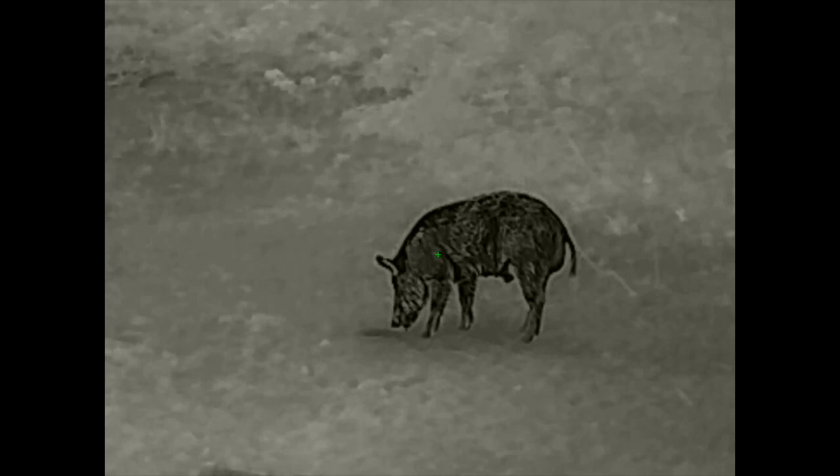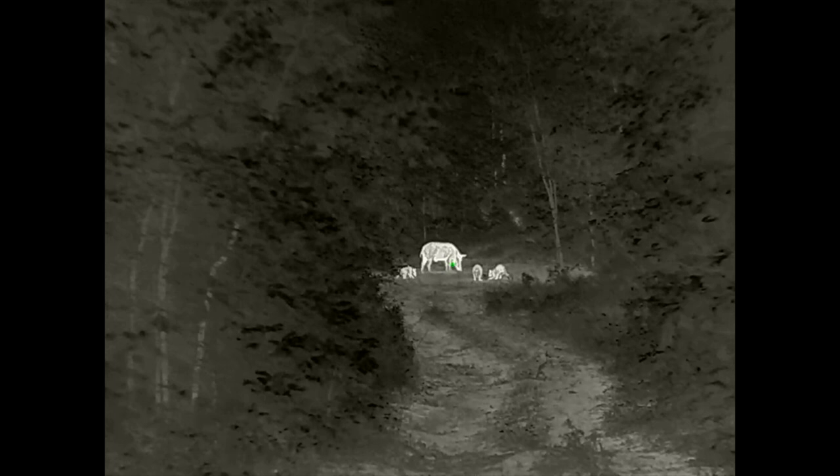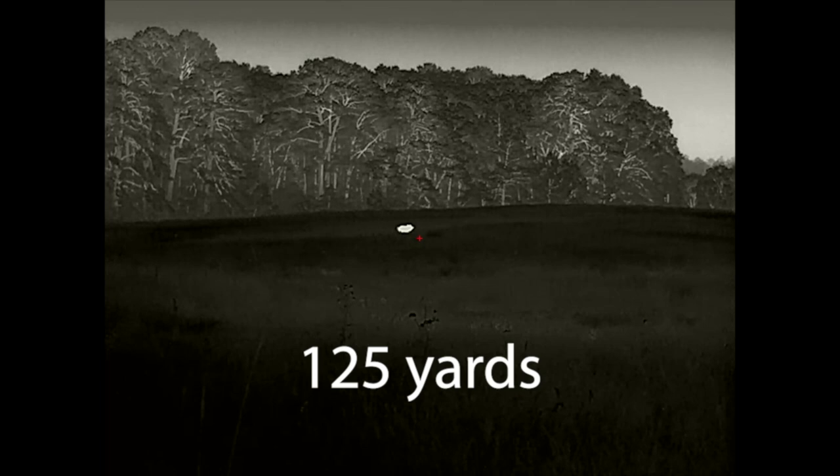It has a 2,400-yard detection range. More importantly, the ID range — being able to tell the difference between a coyote and a small deer — is going to be about 500 to 600 yards, probably a little further on larger animals. It's IP67 weather rated, meaning it's submersible up to 3 feet of water for 30 minutes. Temperature rating is minus 4°F up to 122°F. It's recoil rated for .300 Win Mag and 7 Mag, and it has a rechargeable battery pack.